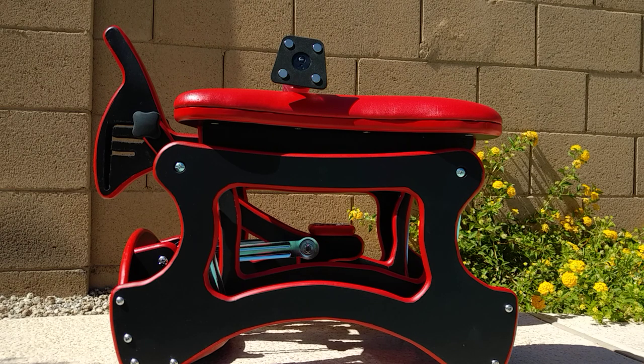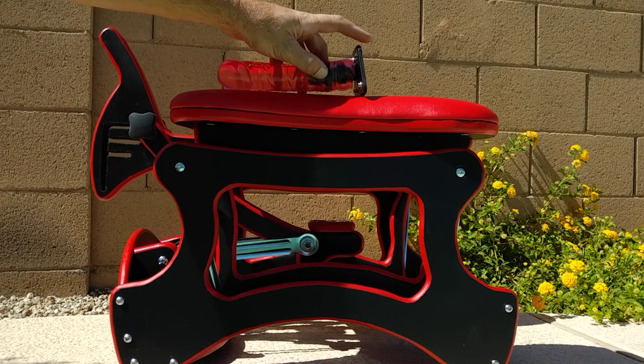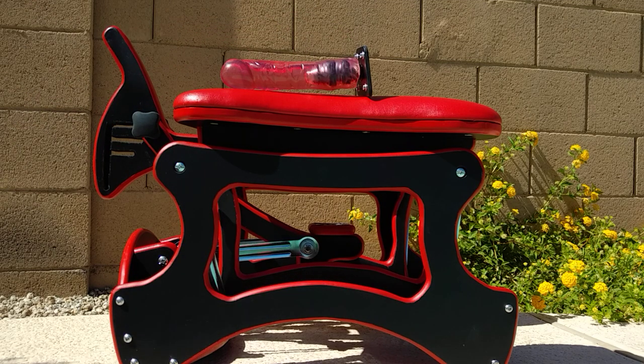It just doesn't get any better than this for the price. The original guy that invented this particular rocker glider is asking $4,000 per unit. When he was selling them in mass, he was asking $1,500, and it didn't come with a 7-inch dildo attachment or a plug like mine does. Please take that into consideration. I hope you enjoyed the video and have a great rest of your day.